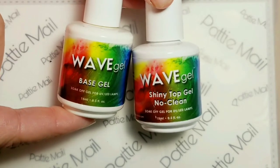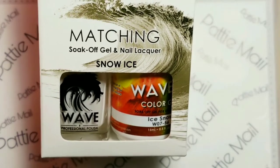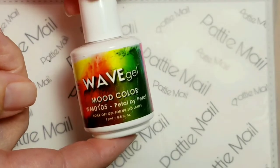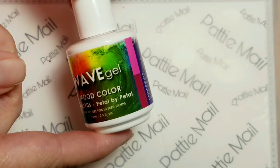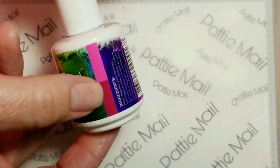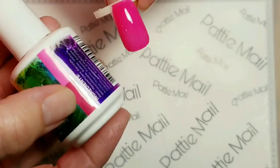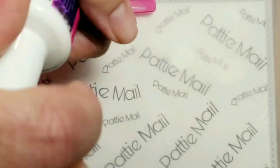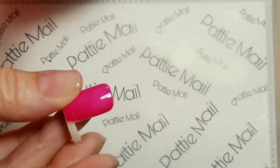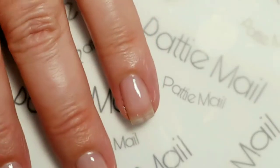I'll be using Wave Gel's Base Gel and Shiny No Clean Top Gel, and Wave Gel's Snow Ice, and Wave Gel's Mood Color Petal by Petal, which is kind of like a fuchsia color to a lighter color pink, which is really pretty.